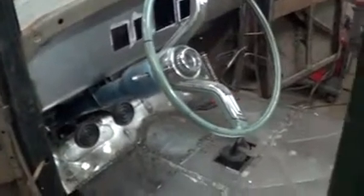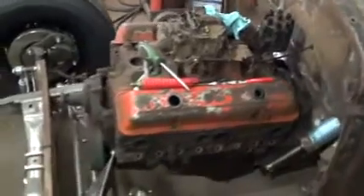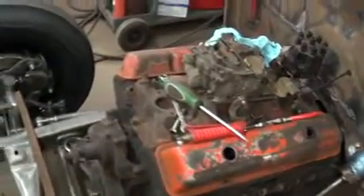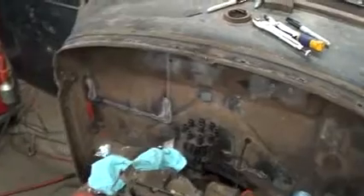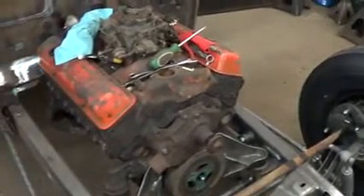All right, this is take two of the new camera testing. Take one went pretty well, so just tweaking the settings here, trying to get used to this little bugger. I can just get it to record, and the detail I'm seeing in the viewfinder — I'll have it. Like I said, still learning, so hopefully this works.